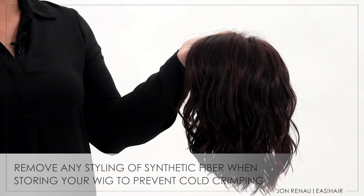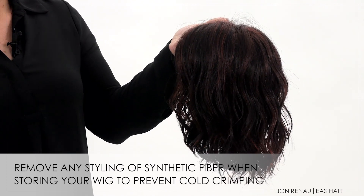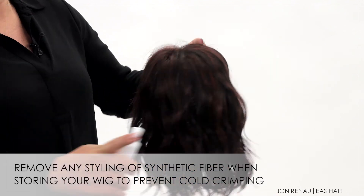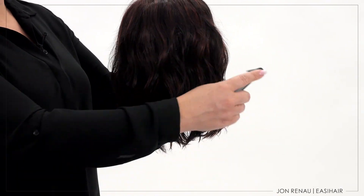Remember, synthetic fiber can get cold crimped, so be sure to remove any styling. Use your HD Smooth Detangler and comb to maintain the original style.